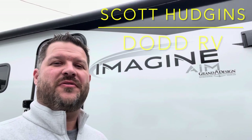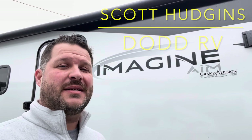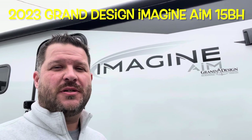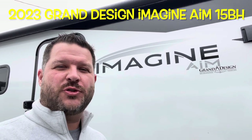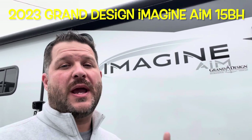Hello again everybody, Scott Hudgens with Dodd RV. Today we're looking at a brand new Imagine by Grand Design AIM, the Adventure in Motion. It's a single axle travel trailer, the 15BH — bunk beds, front kitchen, great brand new floor plan. Let's get started, take a look.